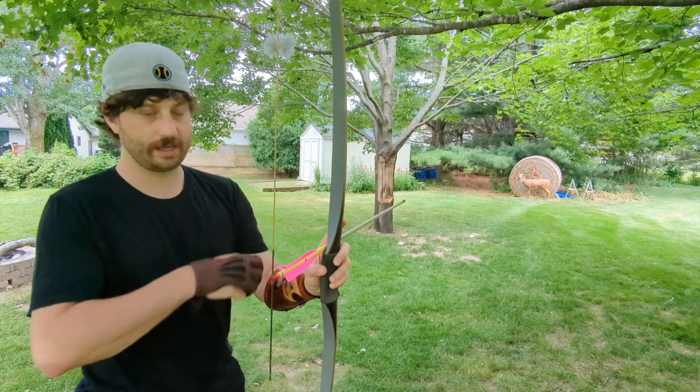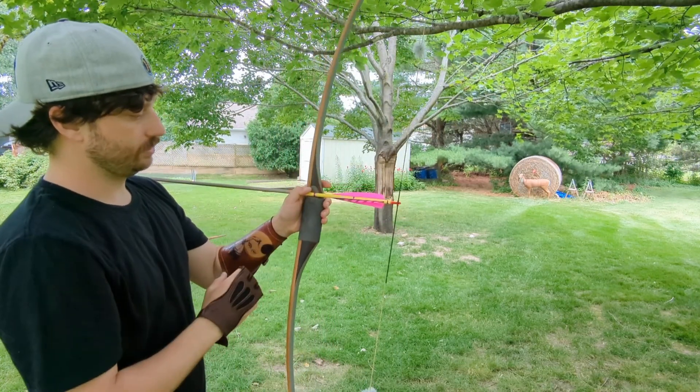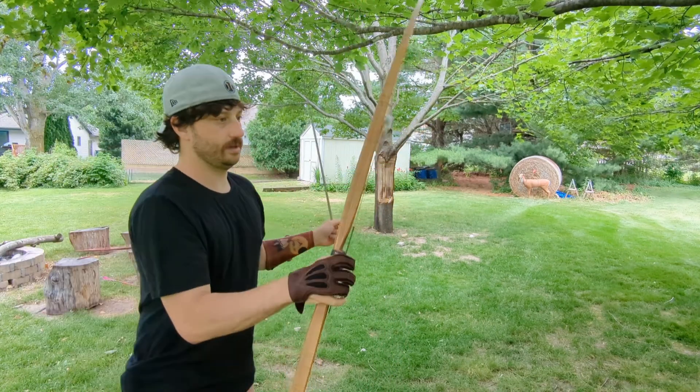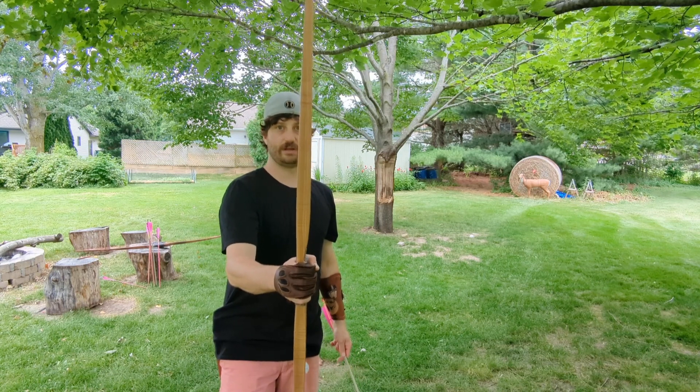It's got a gray glass belly, walnut diamond wood riser, tempered bamboo cores, and then on the back of the bow there's some really beautiful olive ash veneers.